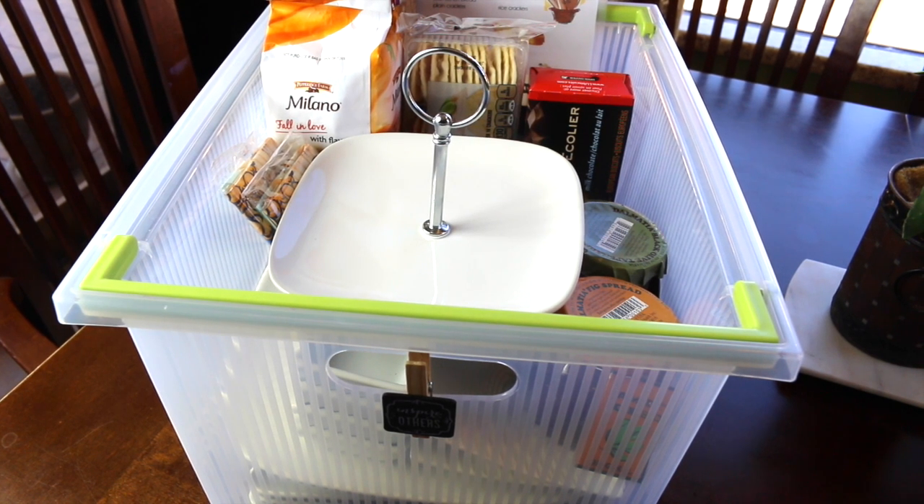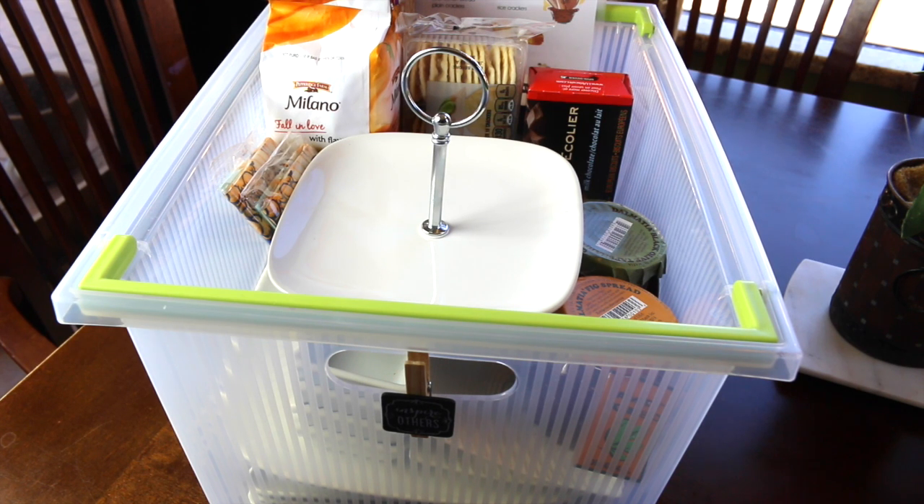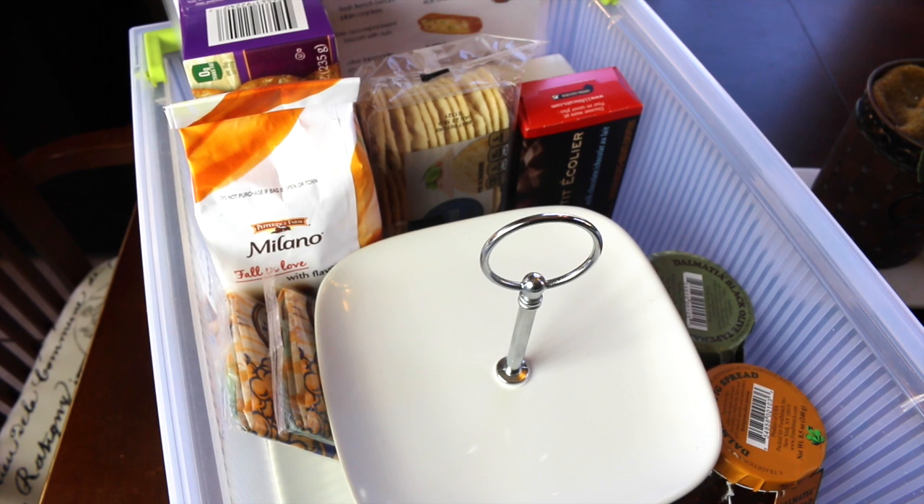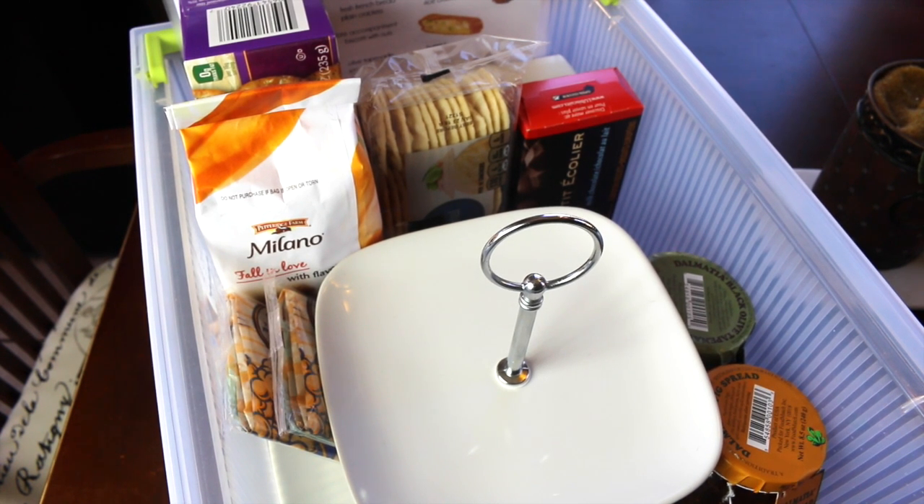Hi lovelies, it's me Sherry with Live Love Latte, and thanks for joining me for this organization video. Today I'm going to show you my hospitality bin. I've always put stuff together that I use to entertain guests and impromptu guests, but after watching a video from At Home with Nikki and Bree's Project Book I decided to organize it just a little bit better. I will put the links to their videos in the description box below.